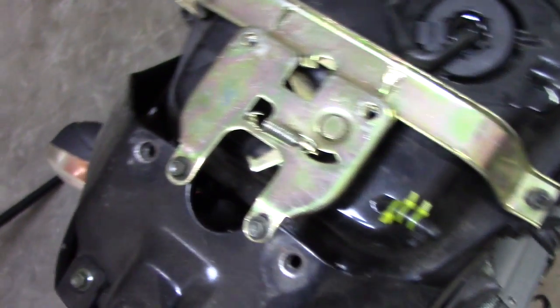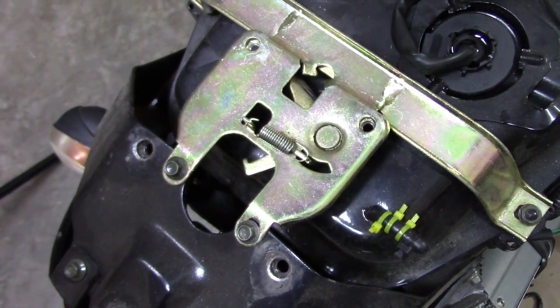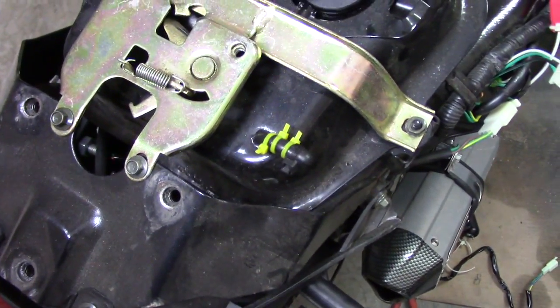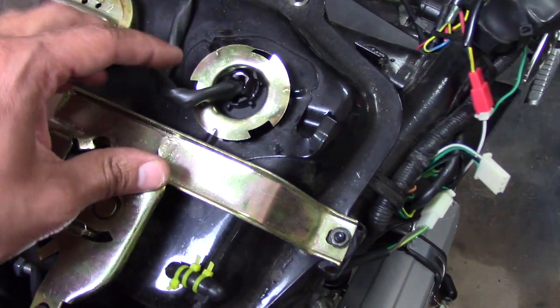From here, just put on the retainer clip. Turn the clip and it will slap right down. I put it on backwards but you get the idea — I'll have to fix that.